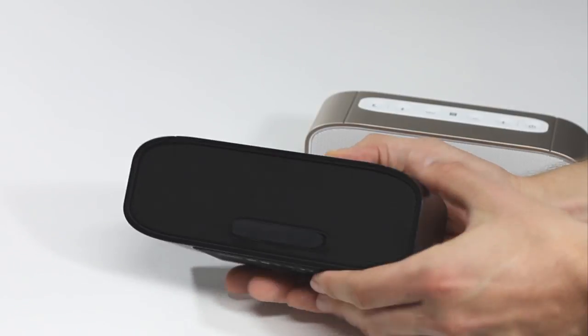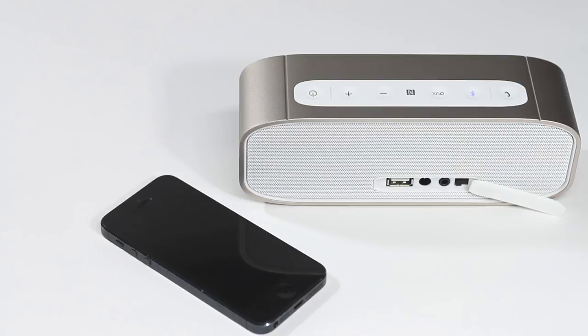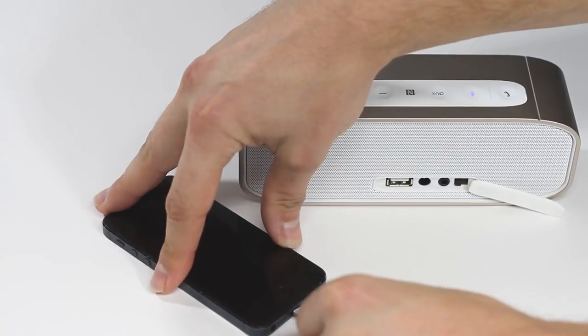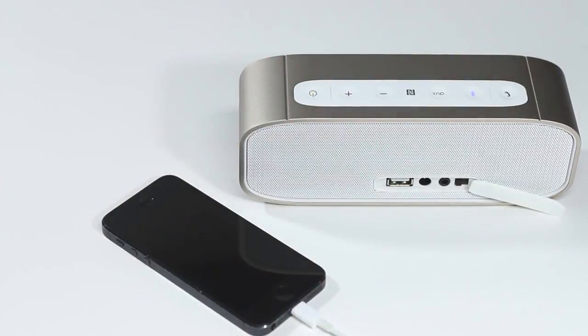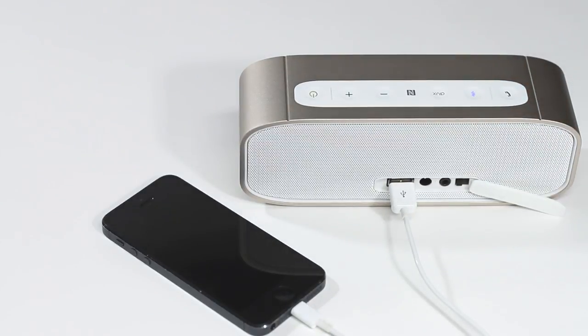The G2 has a convenient USB socket that can charge your mobile phone wherever you are. The G2 can either charge your phone from its own battery or when it's connected to mains power, allowing you to charge your phone on the go or at home.